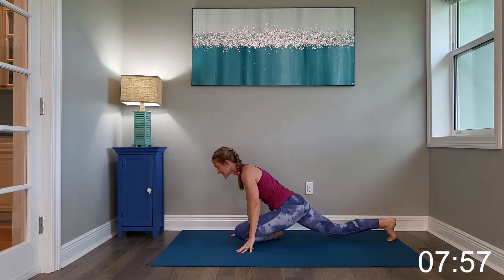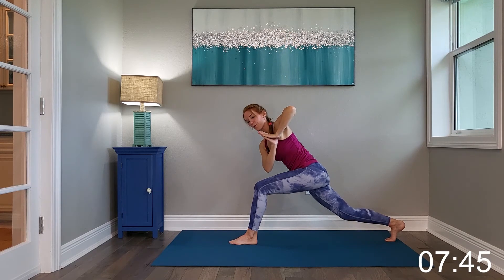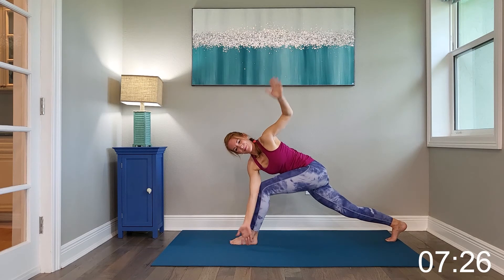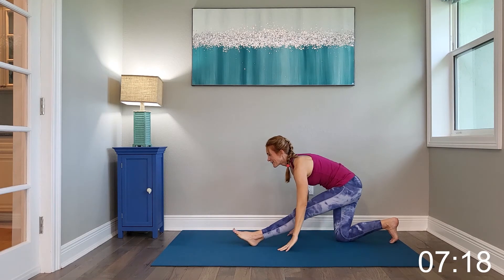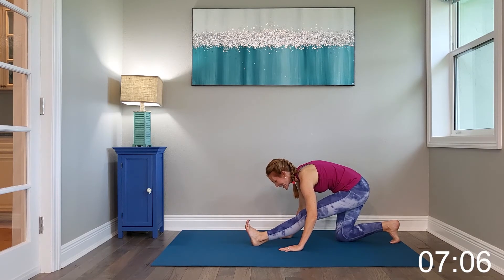Drop the leg down, framing the foot, stepping it back up into that hip flexor stretch. We're going to have hands come into prayer, twisting towards that bent knee. And just as we did before, you have the option to open and extend the hand. Stepping it back up and forward. Sitting back, right knee comes down, left leg straight in, stretching through that hamstring. Go ahead and point the toe and flex, and point and flex.